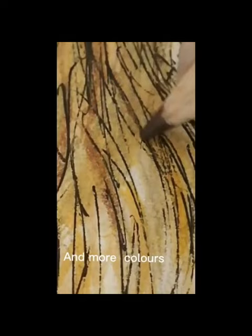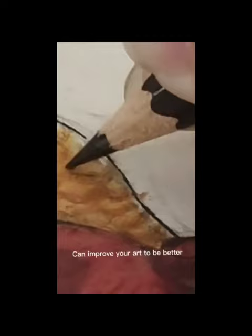And more colors. Don't be afraid to make mistakes, because that's where you can improve your art to be better. Subscribe for more.